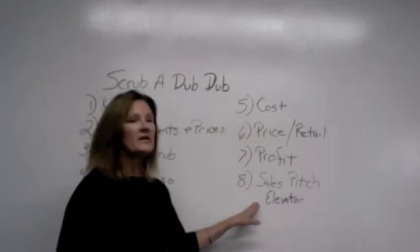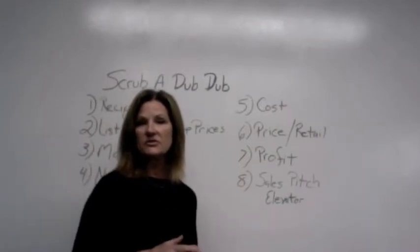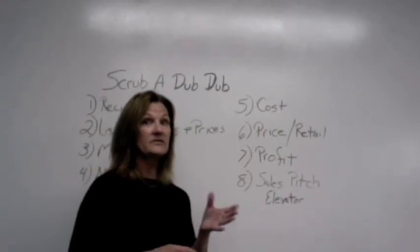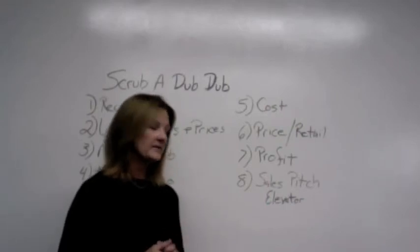After that, we're going to be talking about the 30-second elevator pitch. This is your sales pitch. You want to keep it nice and short, and you want to captivate that customer. If you were stuck in an elevator with somebody for 30 seconds, what would you say to them to get them to buy your product? So think about that.